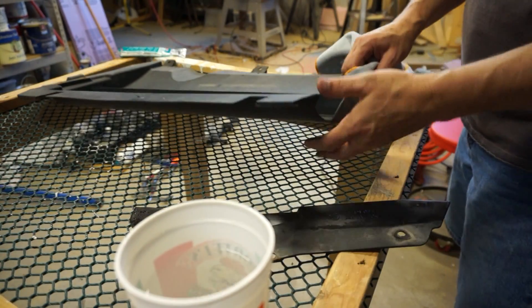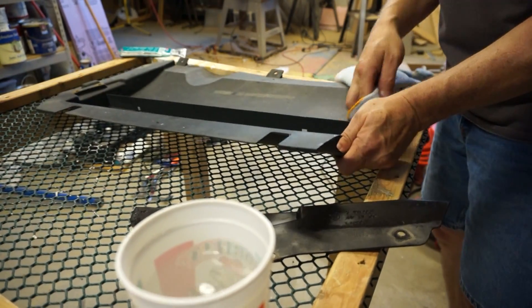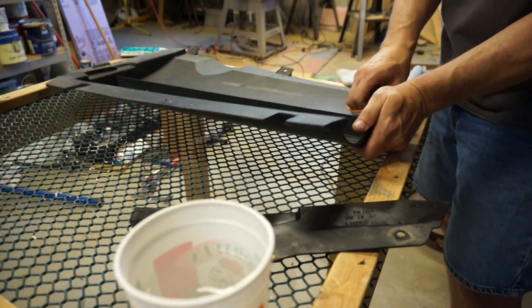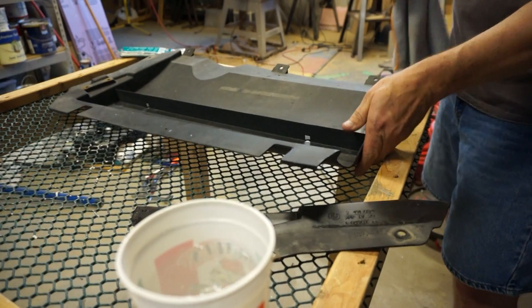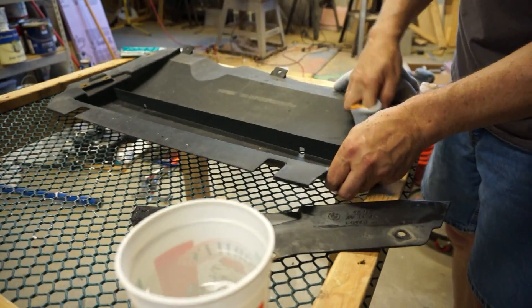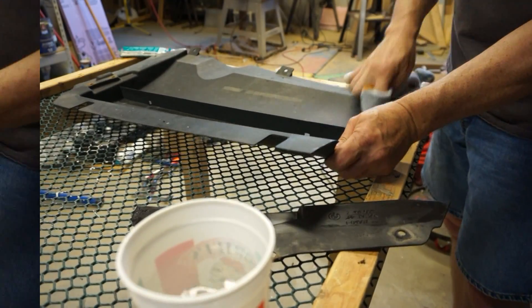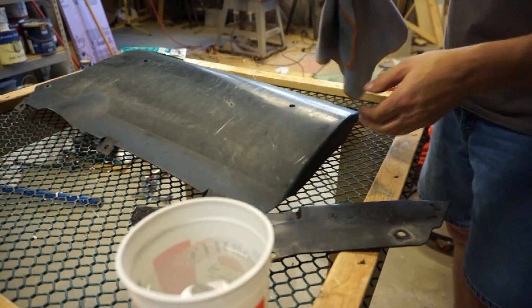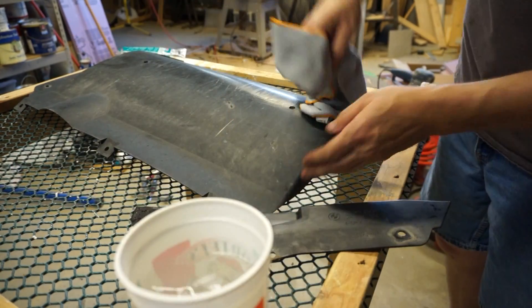I've never tried to use fiberglass and two-part epoxy to put two pieces together like this before, so this is pretty experimental. I really don't have any experience with fiberglass. I've got this broken part — I can either buy a new one or try to fix the one I have. And I figured, worst case scenario, I could always buy a new one.